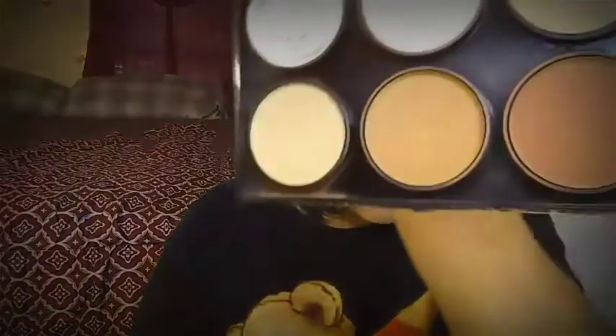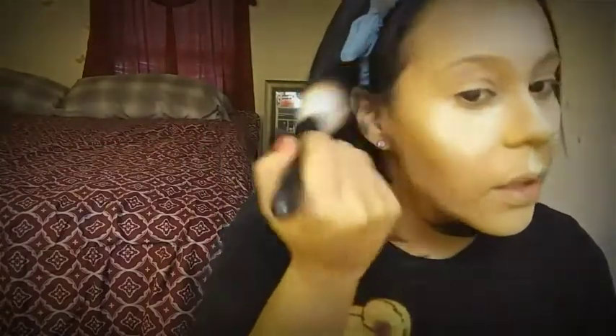Voy a sellar todo el maquillaje con este polvo, que es un Banana Powder de Makeup Revolution. Después voy a utilizar esta pequeña paletita que es para hacer contornos y voy a sellar la parte donde puse el corrector oscuro. Con esto voy a estar acentuando mi contorno. Con una brocha de Eco Tools voy a retirar el exceso de polvo.